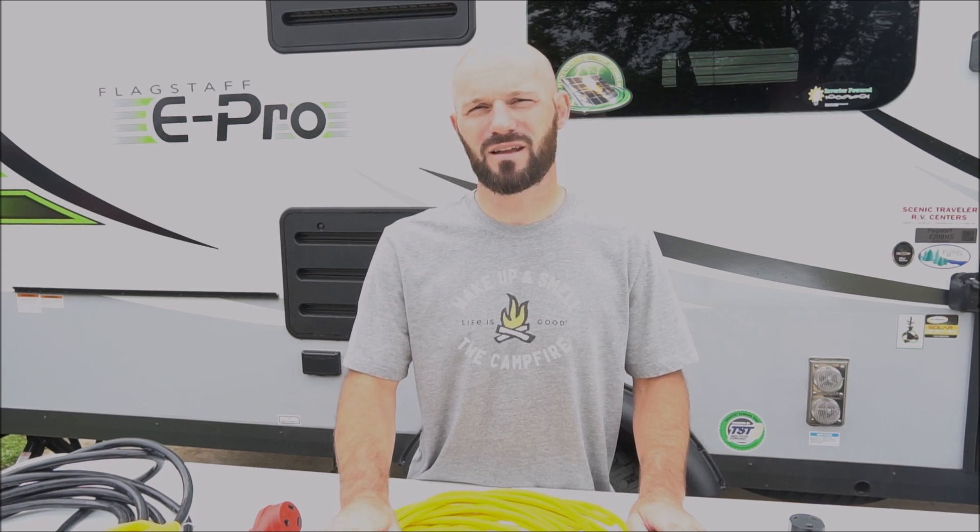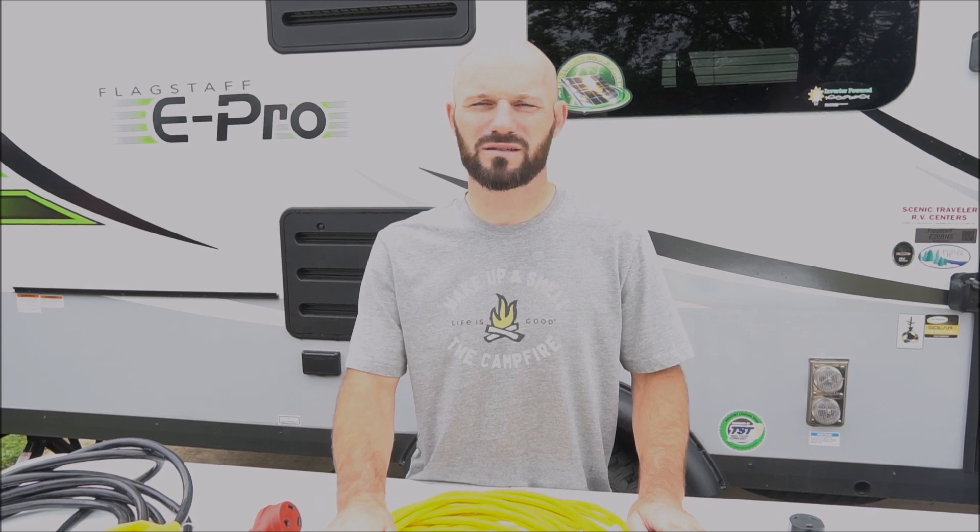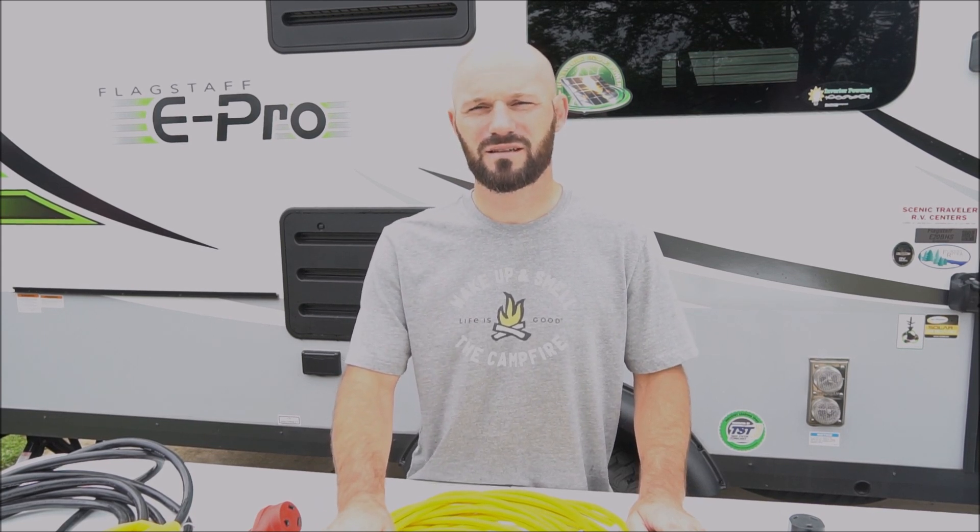Our camper is a 2020 Flagstaff ePro e20BHS. I assume all of these products will work for the other ePro models, as well as the GeoPro line. If you're interested in more details about our camper, we have a full walkthrough video already on YouTube. I've broken down this video into different sections like electrical, water, septic, etc. So let's jump in right away with electrical.